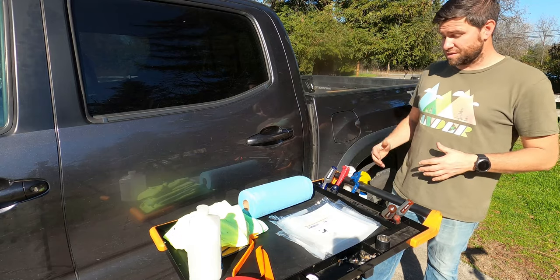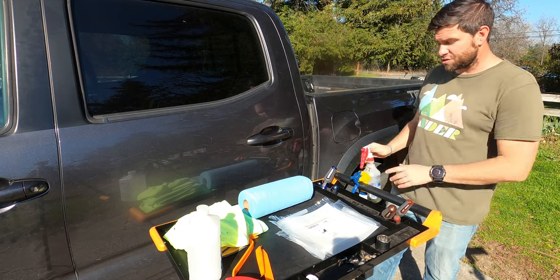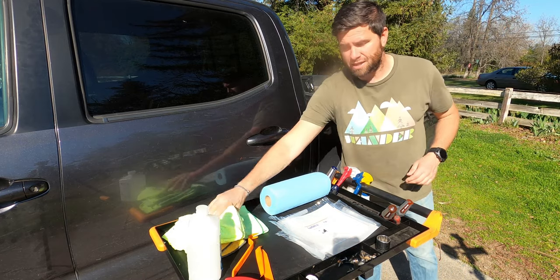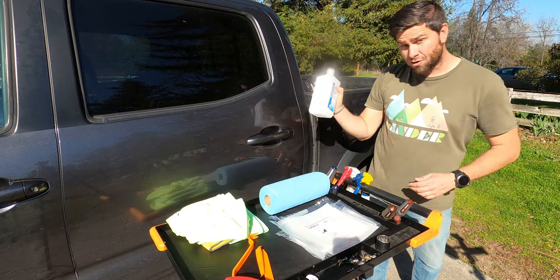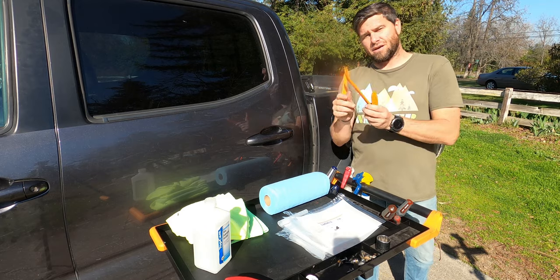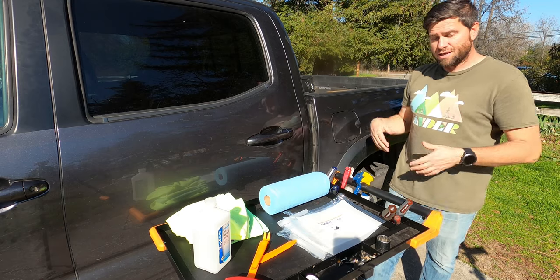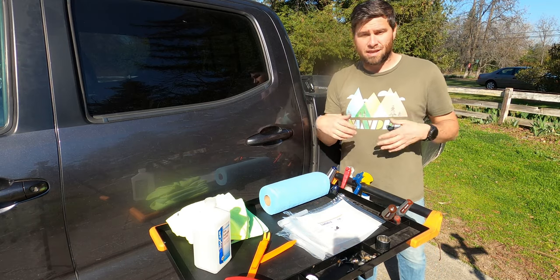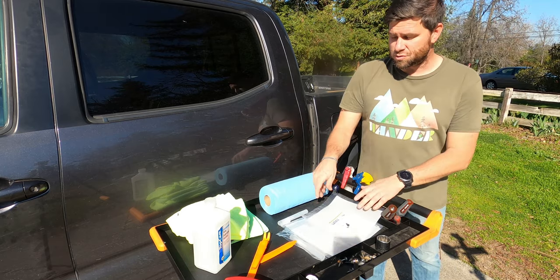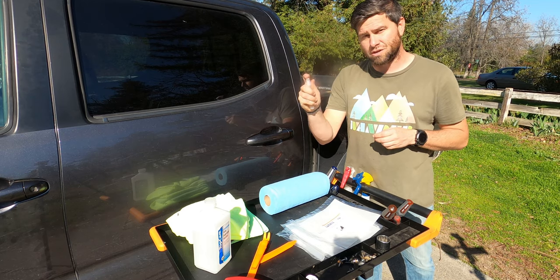A few of the items I'm going to be using for this install: some Simple Green just to start the cleaning, basic water, blue towels and microfiber cloth towels, rubbing alcohol to really clean the surface down. I also have an assortment of door trim tools to press the Lamin-X and try to get some of the bubbles out. They also suggest using a credit card with a paper towel over it. The kit also comes with a little sprayer — I'm probably going to fill that up with just some generic water, which is all you really need.